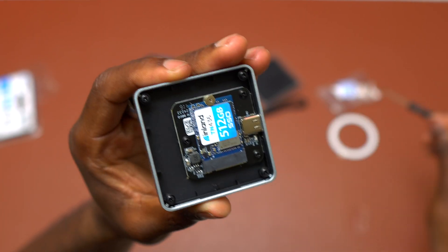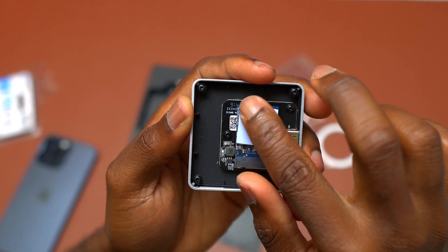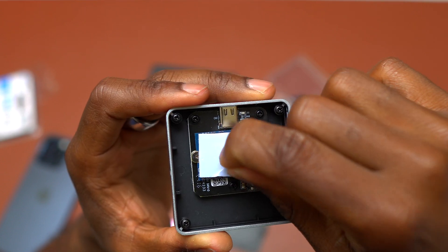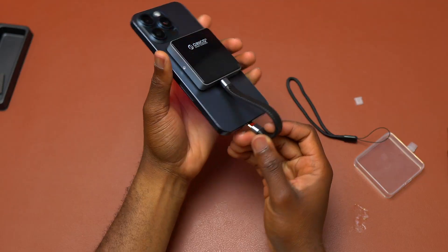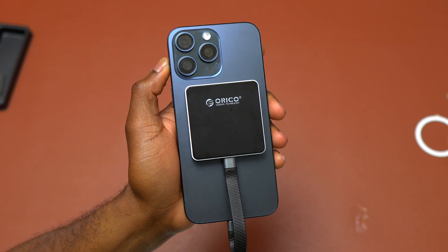Inside the box you will also find a thermal pad, which is going to help with heat dissipation. For the installation, you need to remove the plastic on one side of the thermal pad and then apply the thermal pad on top of the SSD. Then remove the other plastic on the other side of the thermal pad. To finish, reinstall one screw on the side of the enclosure in order to close everything.